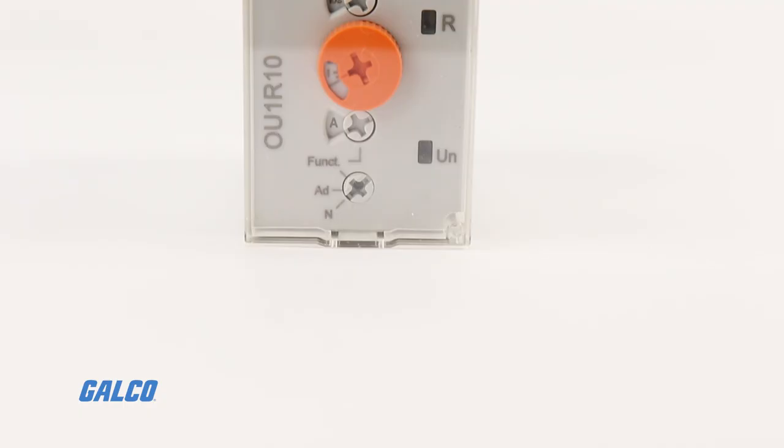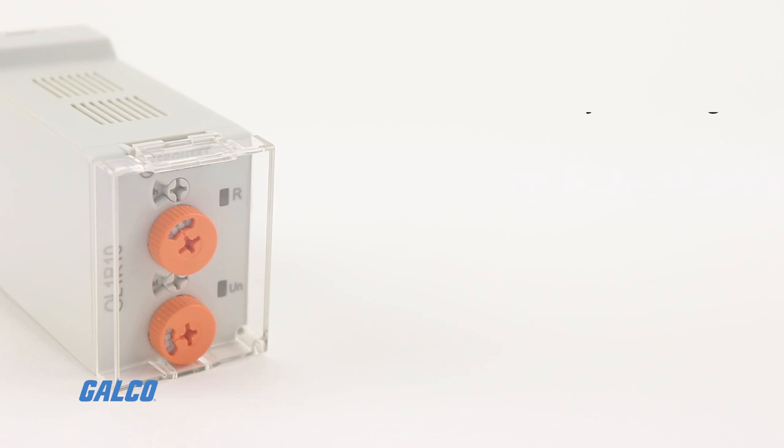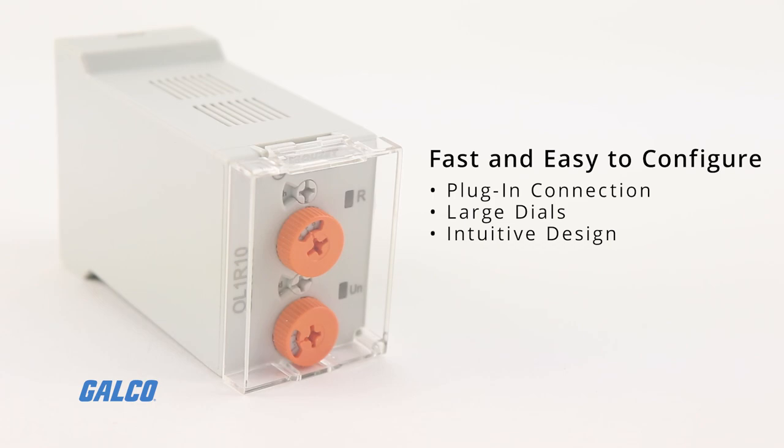SearLine timers save space in your panel thanks to their compact 35mm x 45mm body. They are fast and easy to configure thanks to their simple plug-and-play connection, large dials to easily set the timing function using your finger or a screwdriver, and overall intuitive design which allows you to set up your application in just a few seconds.